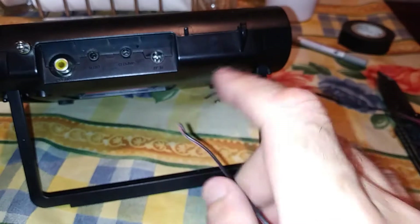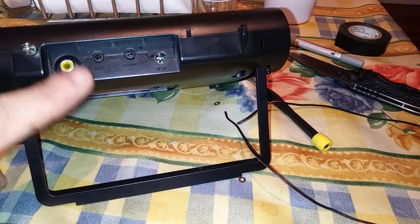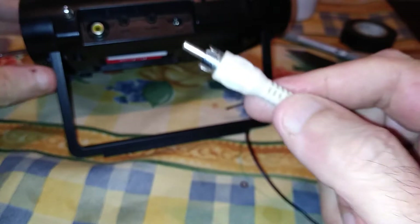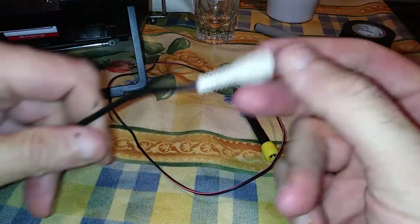Most of today's weather radios have an external antenna jack — see this right here? That's called an RCA female jack, which accepts an RCA male connector, otherwise known as a patch cord, and it plugs right in here. Get a length of RCA patch cable. You can either buy these new or go to the Salvation Army or Goodwill — they have loads of them there, cheap. Or you can buy them at Walmart or online.